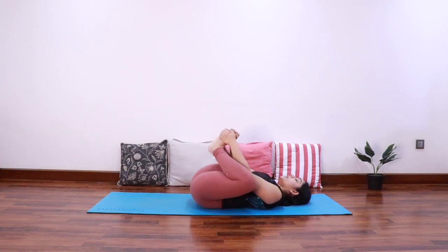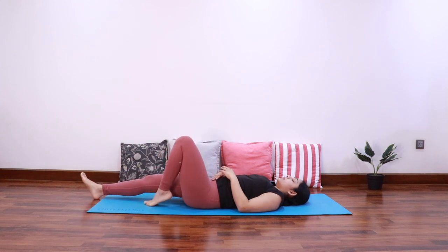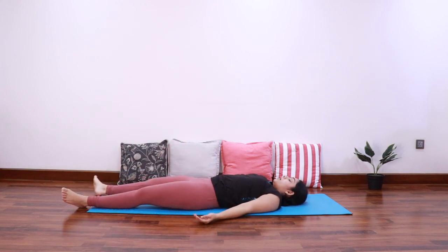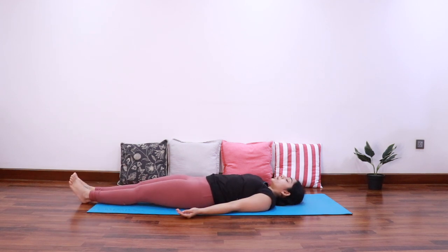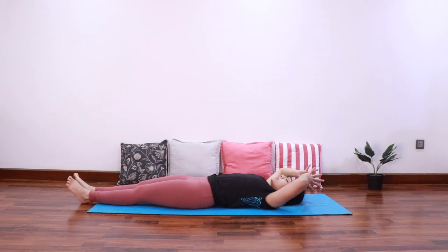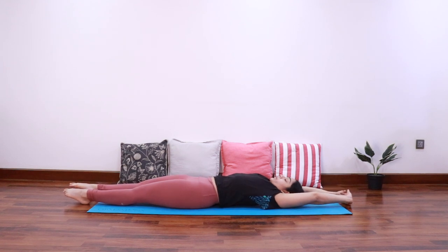Bring both the feet together, then slowly release the legs and relax. Bring both the feet together, take the hands overhead and interlace the fingers. As you inhale, extend the entire body for a good stretch — making it as long as possible, with the toes going towards one side of the room and the hands going in the opposite direction. Stretch, and relax.